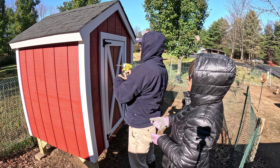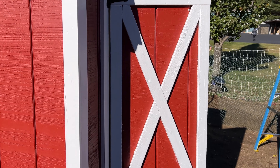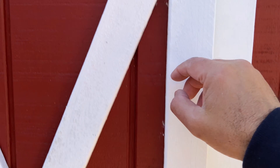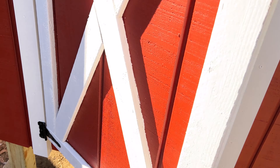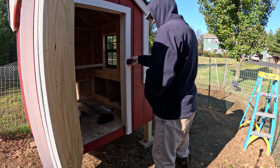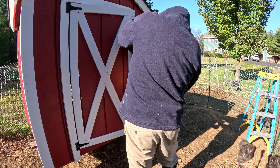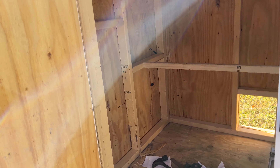The door is on. It isn't perfectly straight, but we have an even line all the way down - not so much up on top, but I have a way to fix that. It closes though. Now I'm going to put a latch right here. The latch is on - now I'm going to work on the door stops.